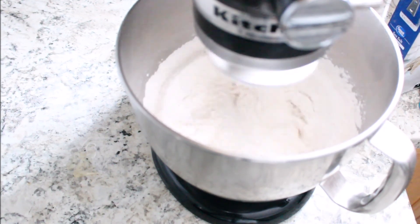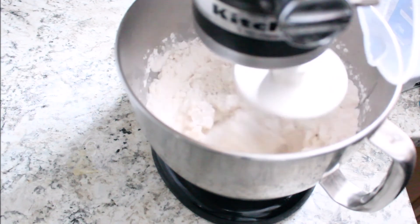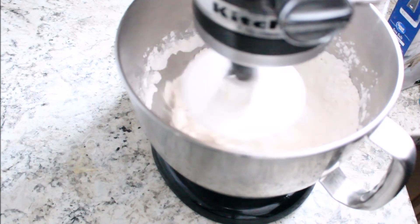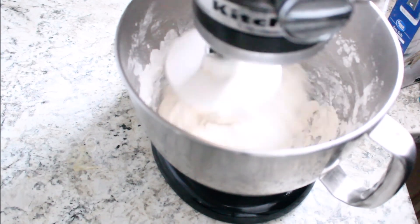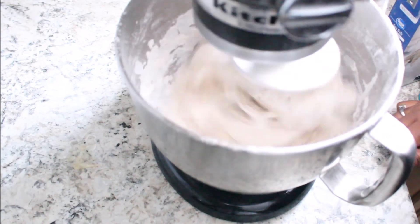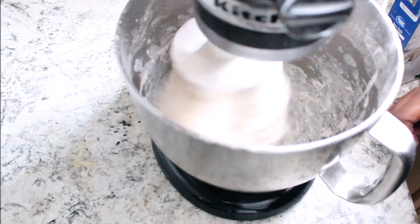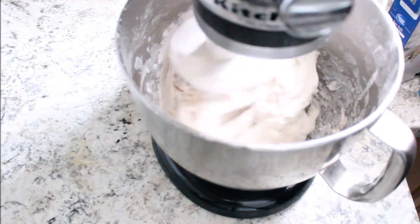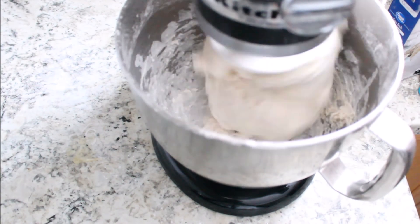I'm going to be adding some warm water. Make sure your water is warm — I'm not into the whole 'it has to be a certain degree' thing. Just make sure it's not too hot or too cold, it's just right. I added that to my flour and I'm mixing until it combines properly. It's a bit sticky, so I'm adding a little bit more flour — I measured out my flour but added it bit by bit, because sometimes depending on the temperature in your house you'll need more or less flour.